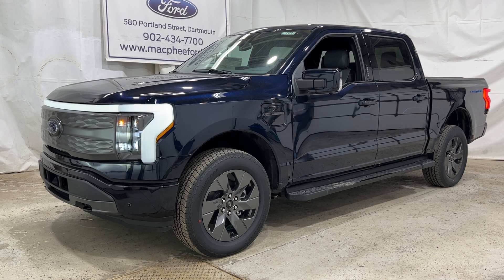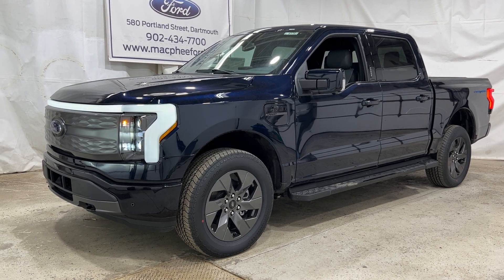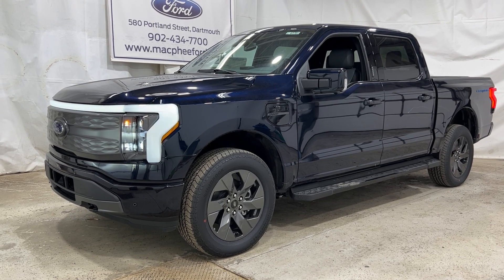If you're interested in this particular Lightning Lariat, it is for sale here at McPhee Ford. You can give us a call or visit us at McPheeFord.com. Thanks for watching.